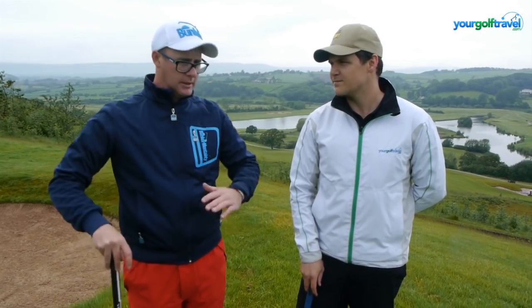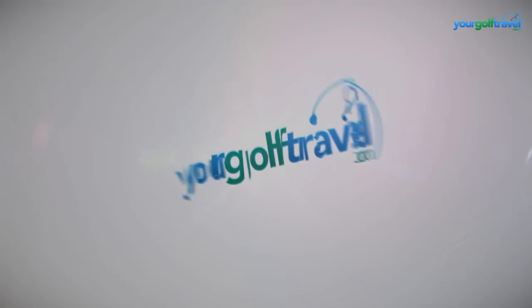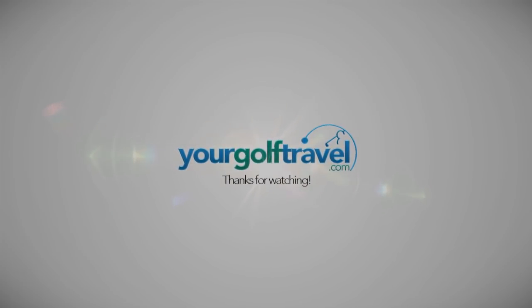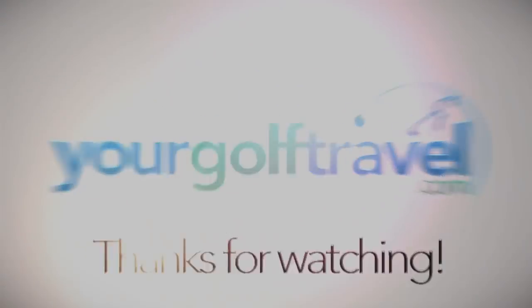Absolutely — we stayed in the hotel last night and yeah, I'm impressed. It's top, top, top notch, as the Aussies say. Thanks for watching guys. If you're looking for a golf holiday, you're going to love the deals here. Definitely a venue you should come and check out. Loads of golf courses, great condition. It's a bit wet today, but they're still putting well and the fairways are really good. So come and check it out.